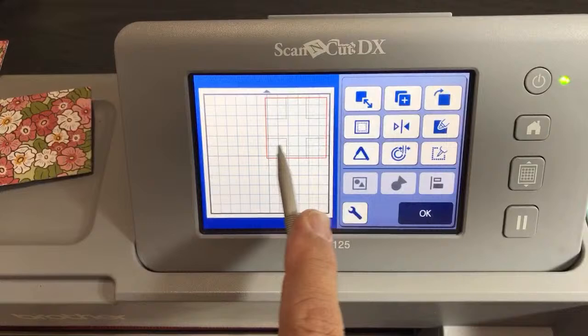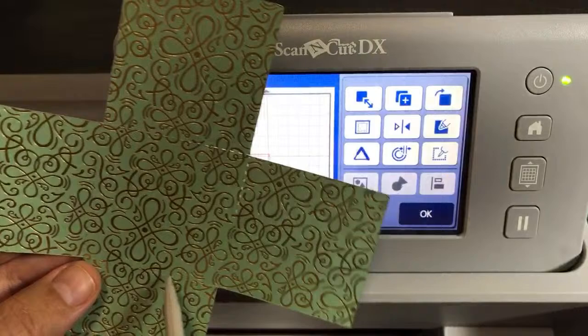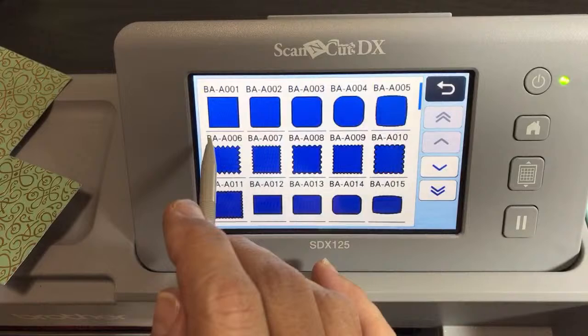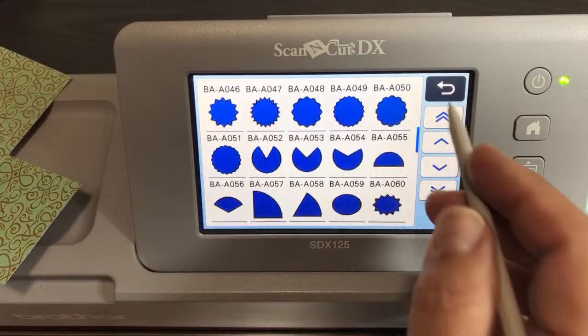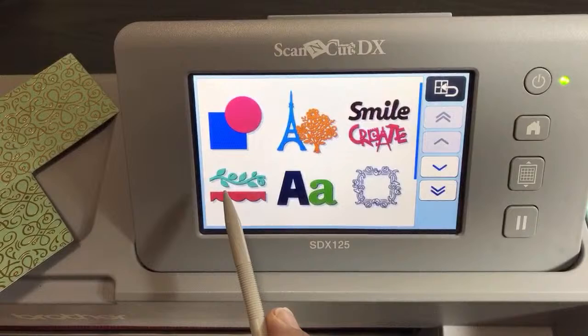Let's move this all the way off to the side because we're going to work with the middle now. Now we need to add a square for the score lines, but we can't just add a square from the shapes menu. Here's why: if we were to just add a square, it's going to be a solid cutting line. Everything in the shape library gives you a cutting line. In Canvas Workspace it's easier, but on the machine you can't just add a square because any shape would give you a cutting line. We need a dash line. Click on the Borders, scroll down to the dash line.